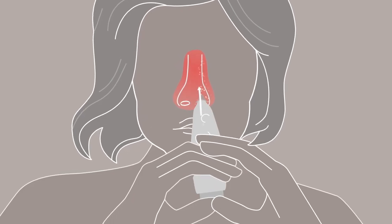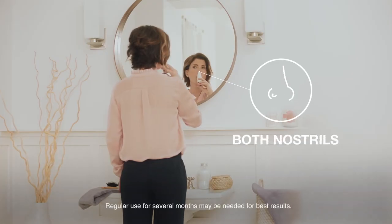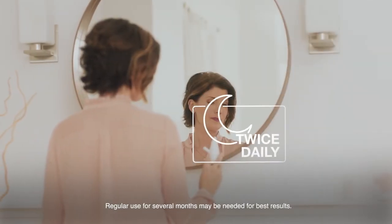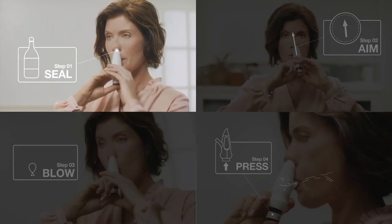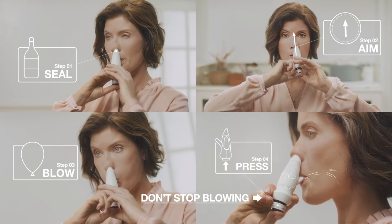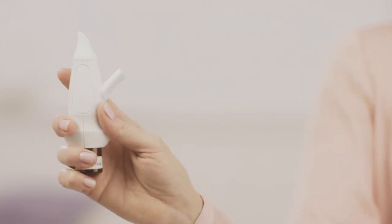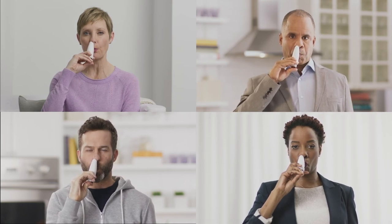If you have a good seal and aim between the eyes, the air should go out the opposite nostril when you blow and press. Now, repeat these steps for your other nostril. Remember to use Exhanse twice daily. Let's bring it all together: seal, aim, blow, press. It's that simple. Want more step-by-step details? Review the full instructions for use. Just like Megan, more and more patients are discovering Exhanse and experiencing a medicine that goes high and deep into the nasal passages. Now, it's your turn.